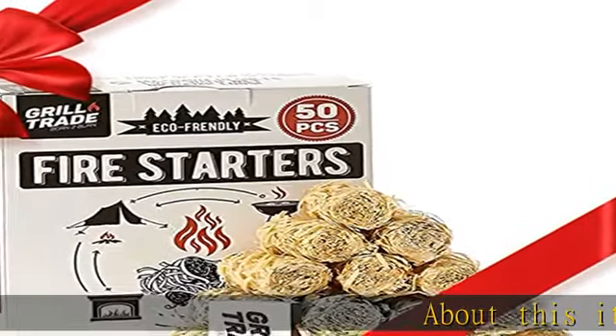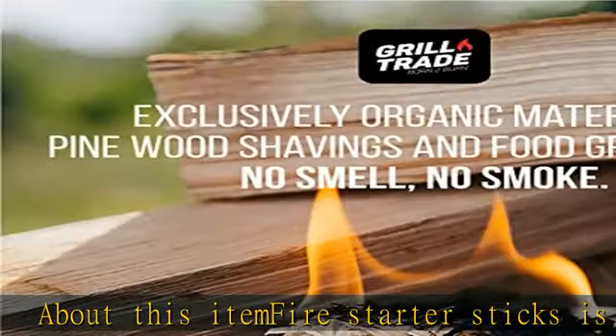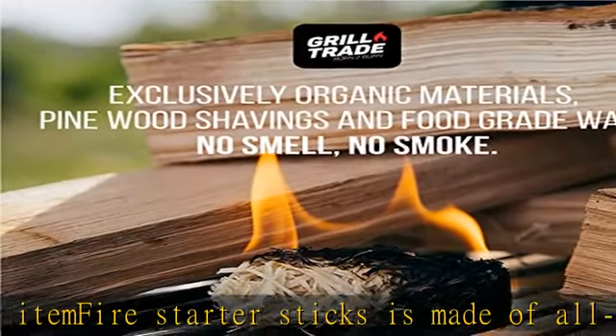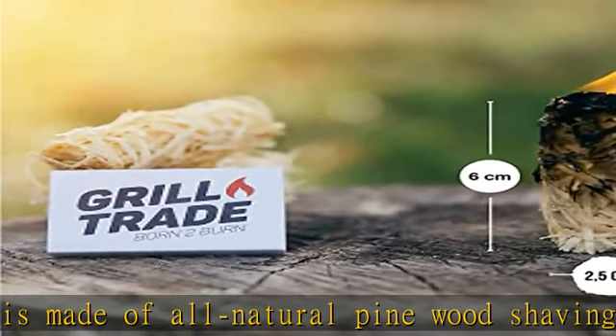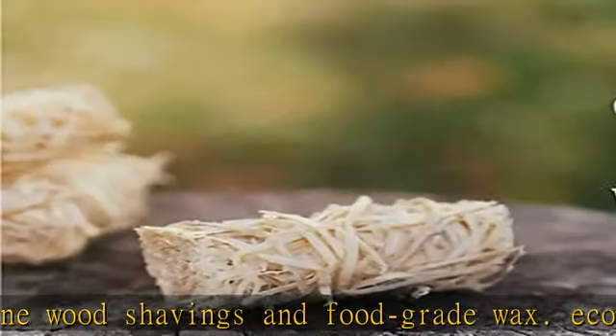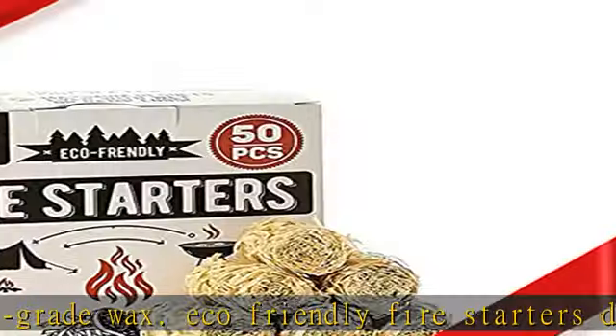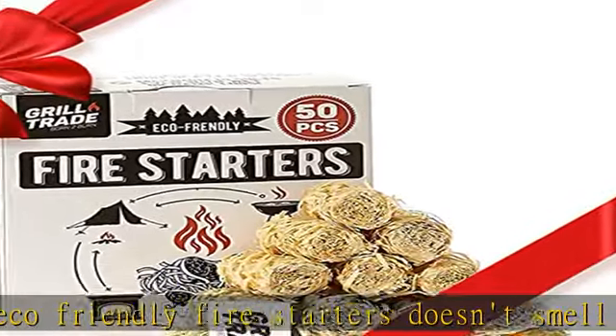Fire Starter Sticks is made of all-natural pinewood shavings and food-grade wax. Eco-friendly Fire Starters don't smell or smoke — ideal lighter log for indoor and outdoor use. Unlike the usual Fire Starter Squares, Fire Starter Cubes, or Lightning Nuggets, Grill Trades Tumbleweeds Fire Starter consists exclusively of organic materials.